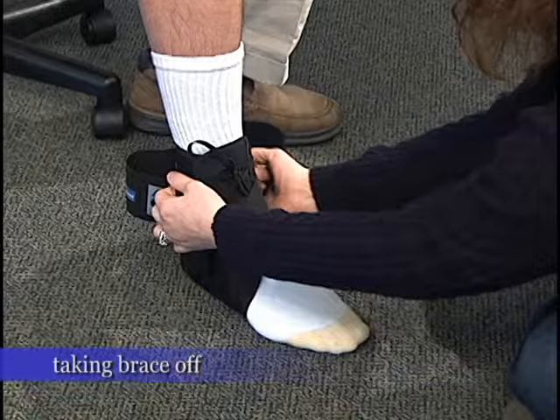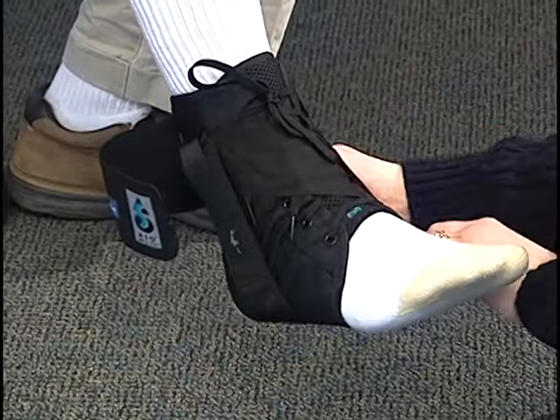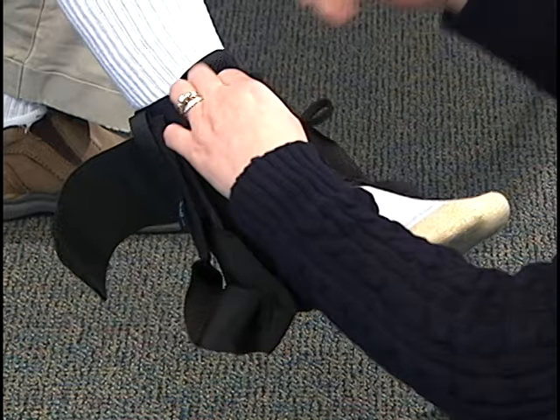Unvelcro the first strap, and the second strap, and attach it on the side. Third strap, attach it on the side, and unlace all the way down.